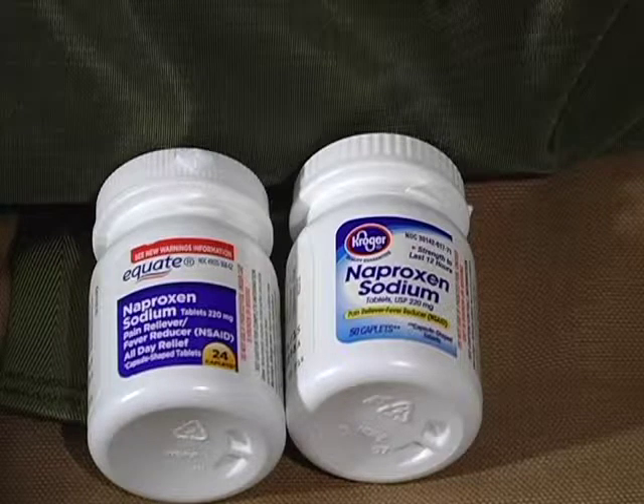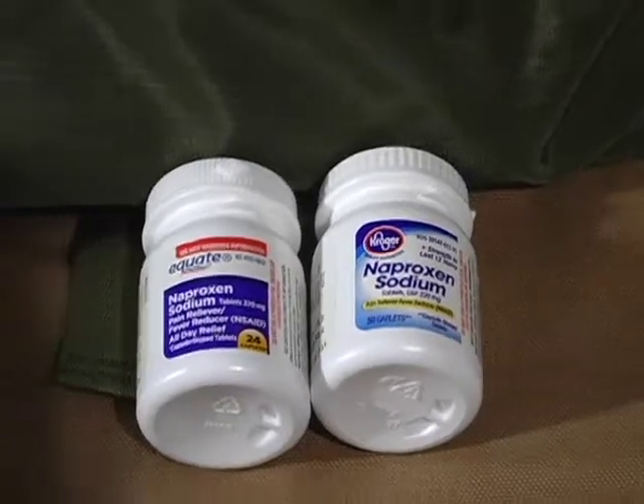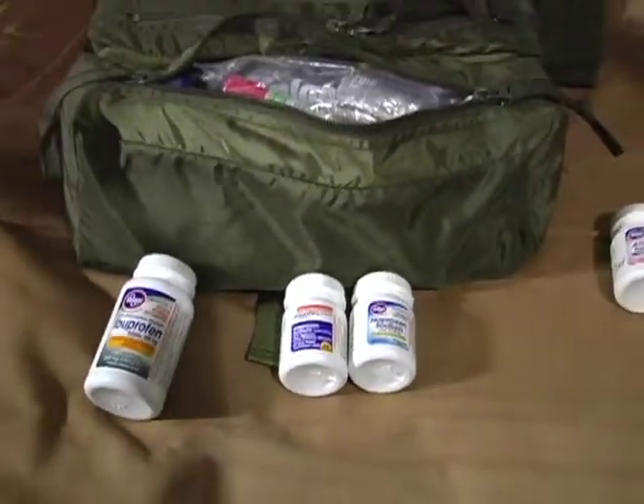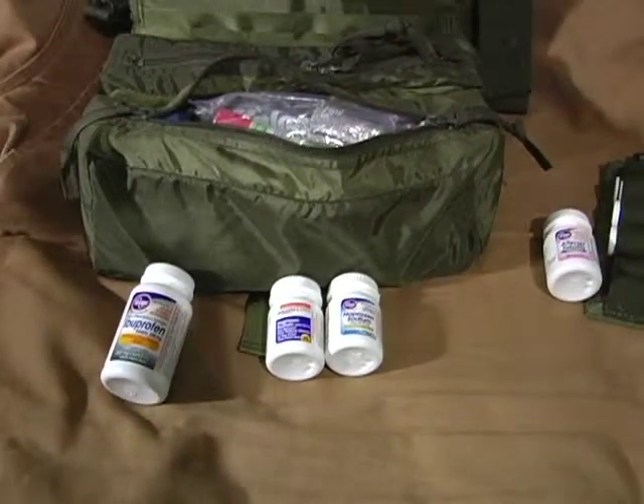Patriot Nurse knows a lot more about basic drugs like these than I do — I just know what works in my body. So that's the only update to my medical kit. Thanks.